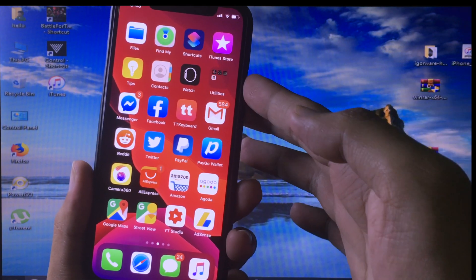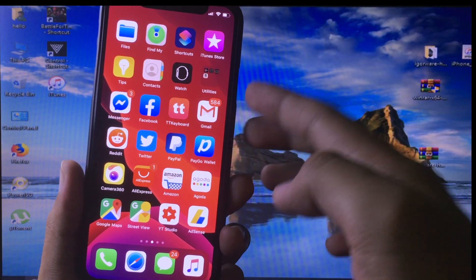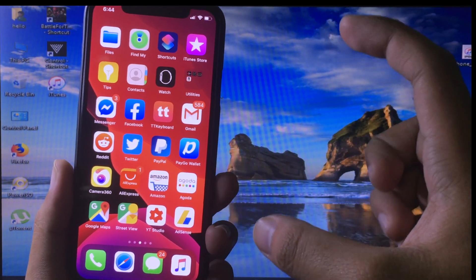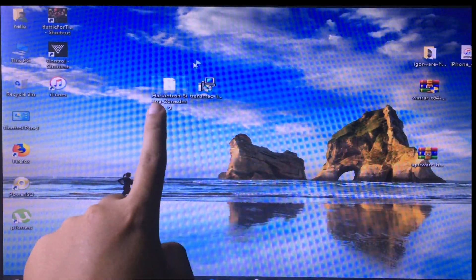As we know from the last video I made yesterday, it doesn't work because for the checkra1n jailbreak to work we need a real Mac. In this video we are going to install a real Mac on a Windows PC. On the computer we need these two files.